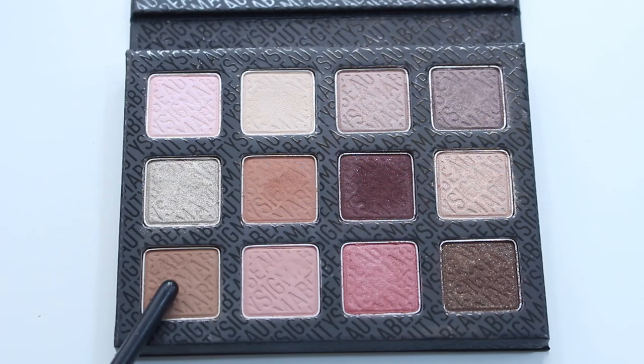For my transition color I'm using Cozy, which is just the perfect warm brown color. It's nice and matte — I hate shimmer in the crease — so it's a nice matte color. Apply this with a big fluffy blending brush right in the crease and just buff that out.